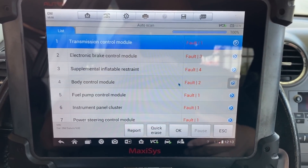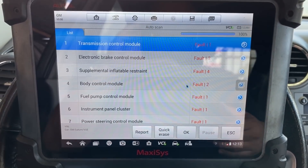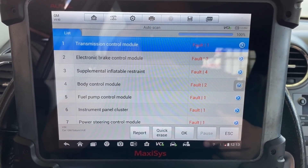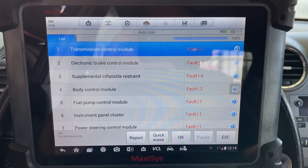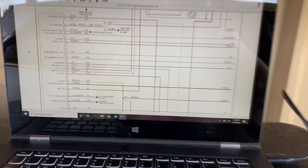At this point it definitely does not look like we have a problem with the CAN communication system network. More than likely we have a problem with either the ECM itself or a main power or main ground to the ECM. So first things first, let's pull up a wiring diagram and find our main powers and grounds.